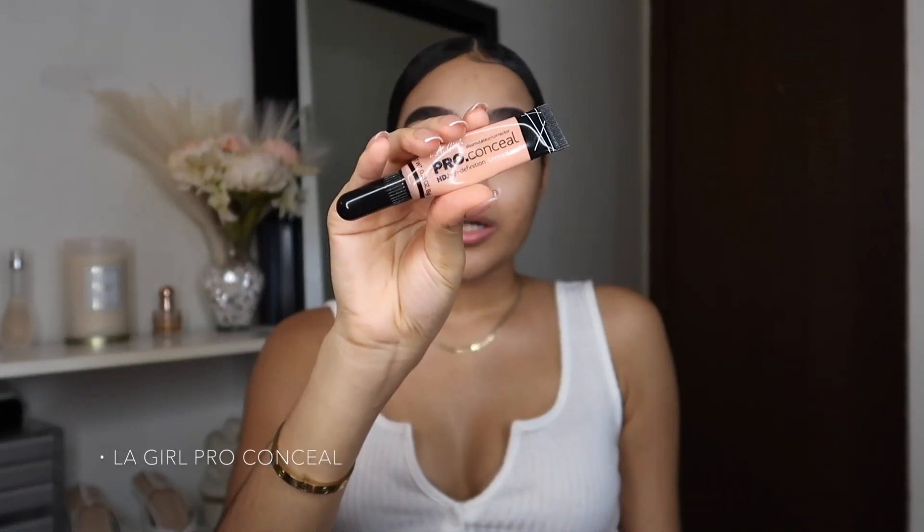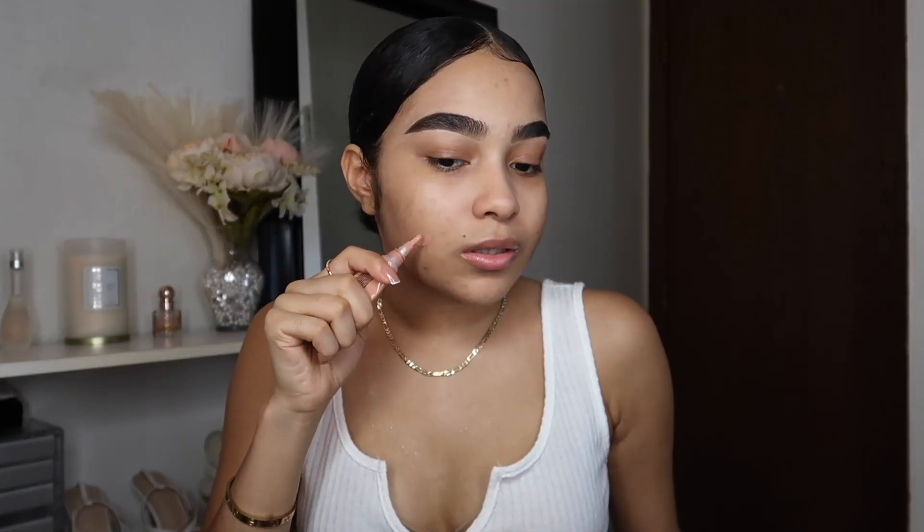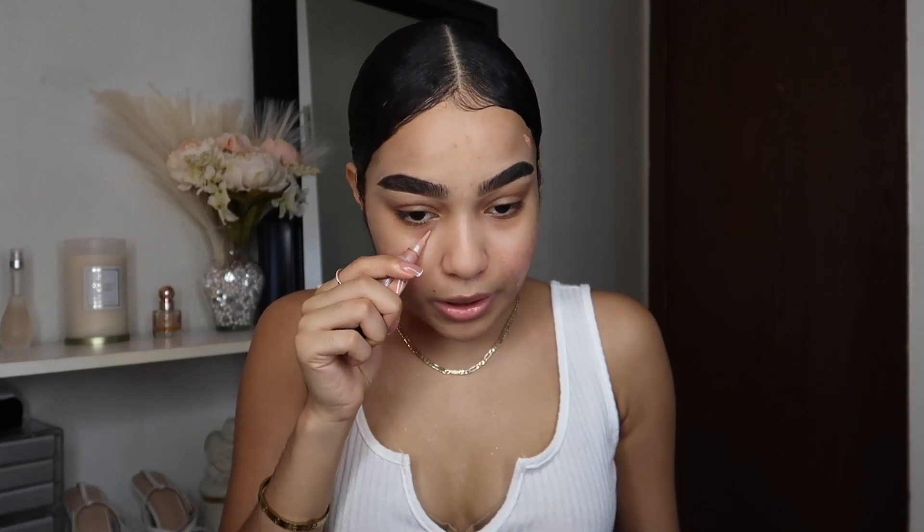Next I have to color correct because my dark circles are tripping right now — my sleep pattern has been a little bit off. I'm going to be color correcting for my acne scars and redness too, using my LA Pro Conceal in the shade peach. This is literally my favorite color corrector ever — it corrects so good and it's so affordable. I'm taking a lot this time because I really need full coverage. I've been breaking out here lately, which is odd to me, but my body is changing.